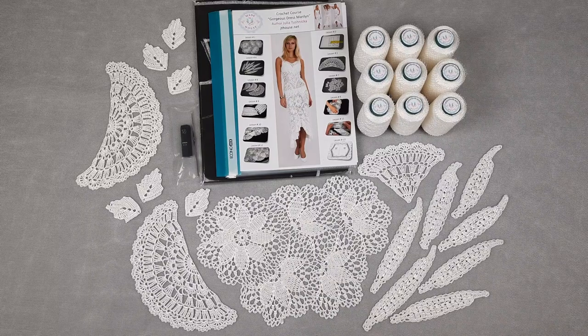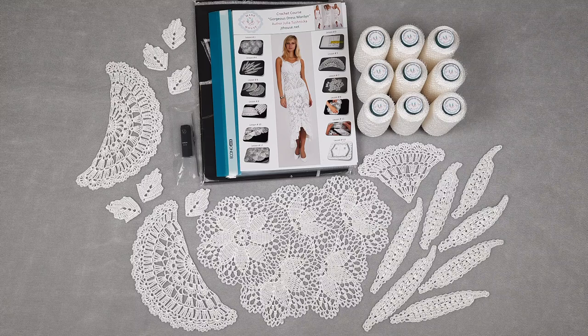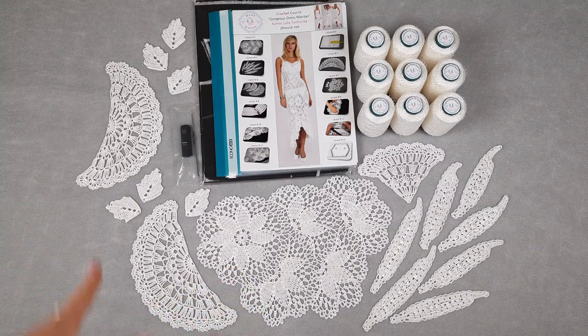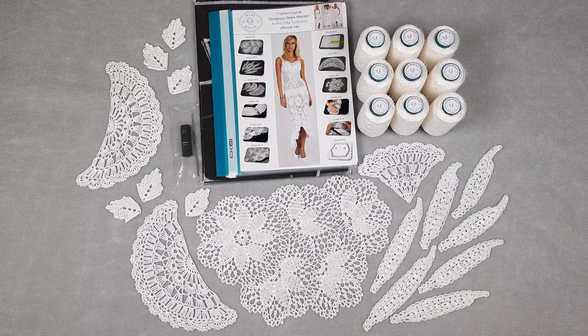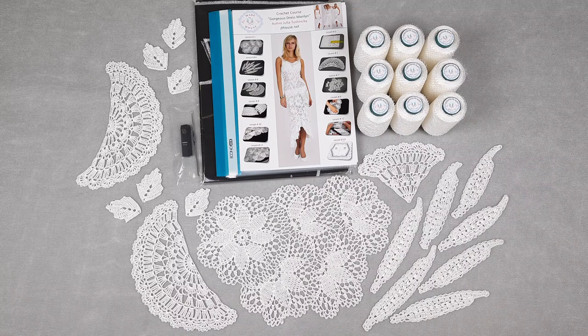Hello my friends, today is a really special moment because I am presenting our new VIP package — it's a DIY crochet yarn kit about making our new project, Dress Madeleine, a gorgeous white dress. We made it during 13 months at our Patreon page with very detailed tutorials.